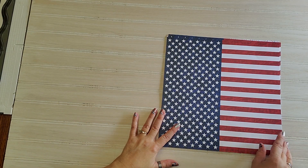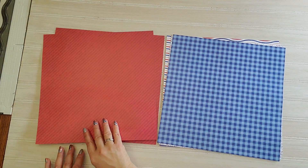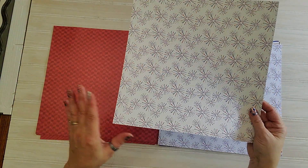I'm going to start with the paper, just a quick two-minute view. We have a beautiful flag paper, red diagonal paper, some blue plaid paper, and some more red — look at this beautiful red, white and blue fireworks.